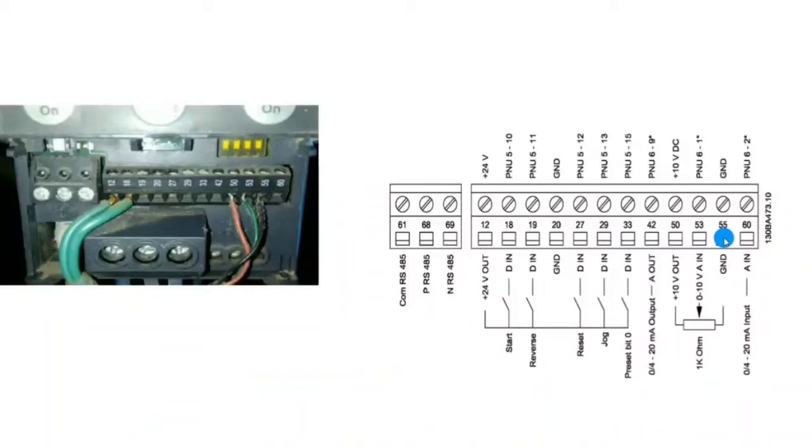If your reference is in the form of voltage, you should use terminal 50 and terminal 53 as the analog input. If your analog reference is in the form of milliamperes, you should use terminal 60 as the analog reference. Since our potentiometer provides a voltage reference, we use terminal 53 as the analog input. Terminal 50 provides plus 10 volt DC for the potentiometer.